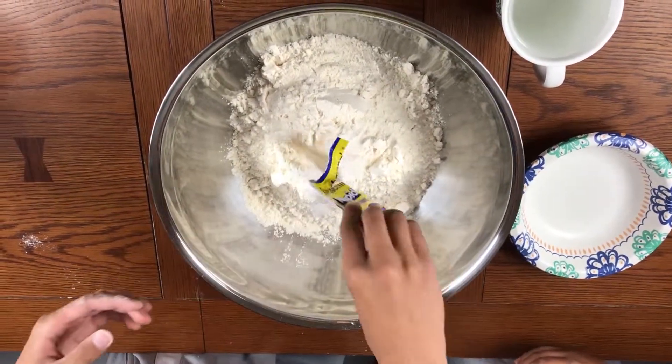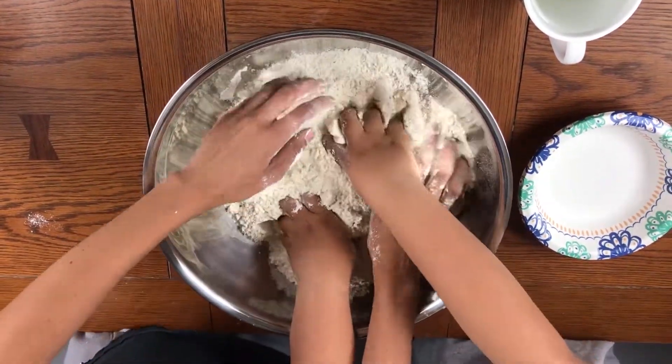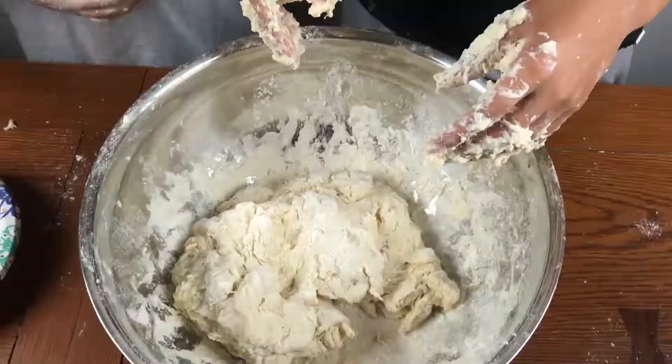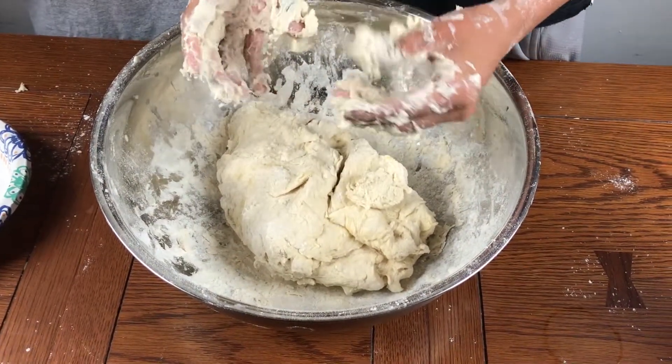Wait, we don't need to put the water in yet. Yeah, we're gonna leave this for a few hours. We're gonna go get our stuff to make the pizza. Let it rise and we'll be back.